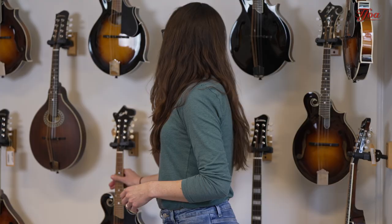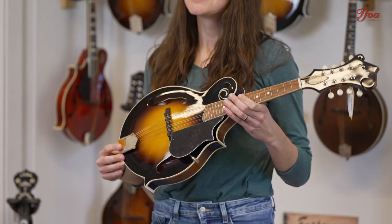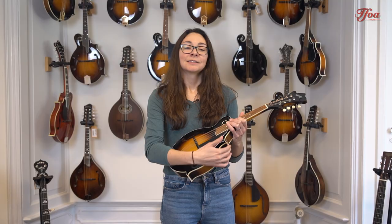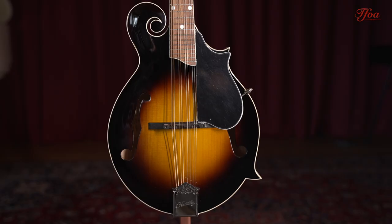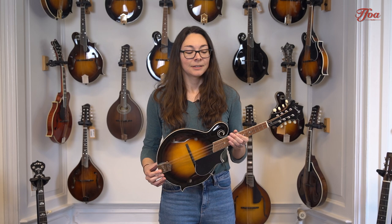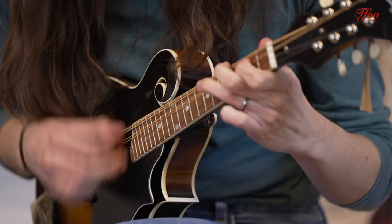The other style is an F-style mandolin, like this Kentucky. It's a lot more appointed than an A-style mandolin. We see a scroll here on the body, as well as these two points, and then an ornamental scroll on the headstock. This is really commonly seen in bluegrass music. With your personal preference you could use it however you want, but in general a lot of bluegrass players will choose an F-style mandolin — not everybody, but it's very common in bluegrass.